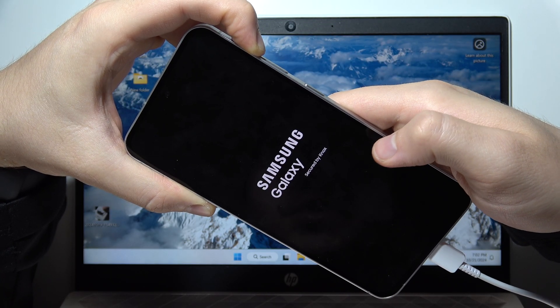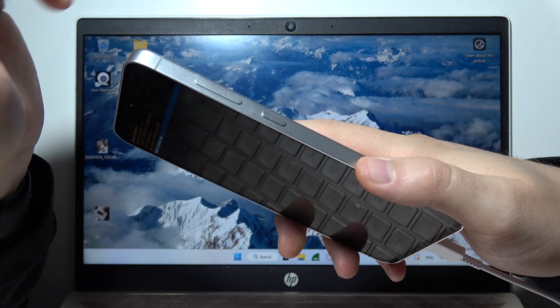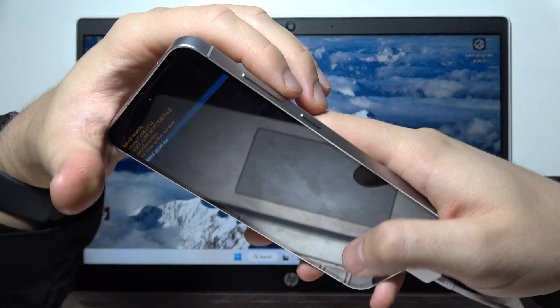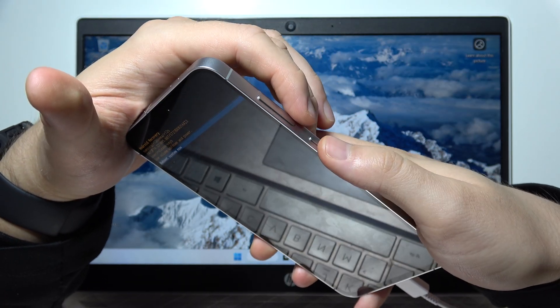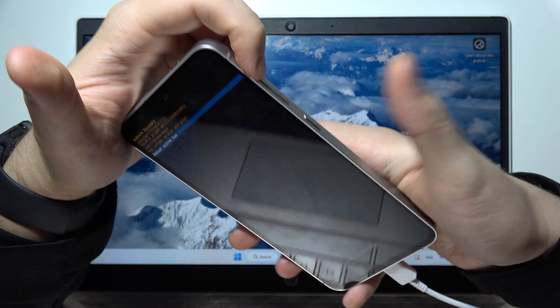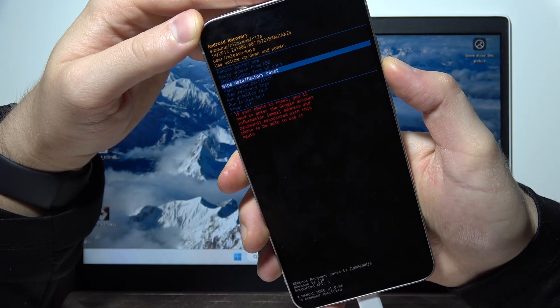If it's not going to work, sometimes people hold the power button for too long. So you will have to do this one more time. Once the screen goes black, remove your fingers from the volume down and power button, then switch to the volume up button and the power button. When the Samsung logo appears, release the power button.